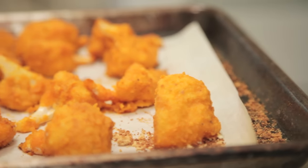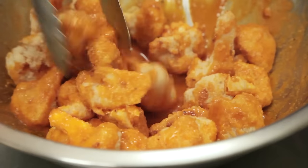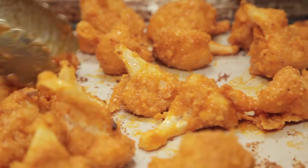Buffalo cauliflower is all the rage at restaurants right now, but on days when you don't feel like dining out, it's also pretty easy to whip up these fiery bites in your very own kitchen. Let's do this.